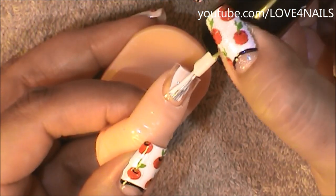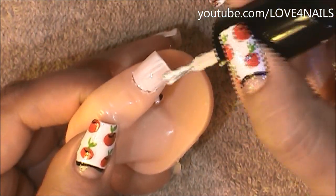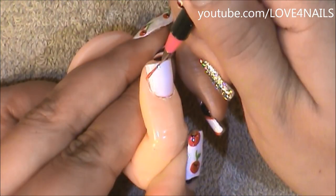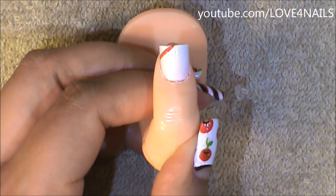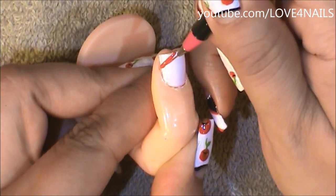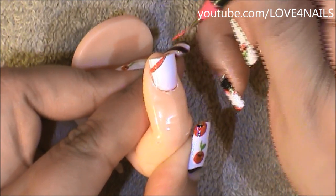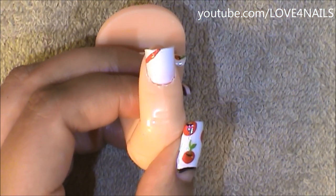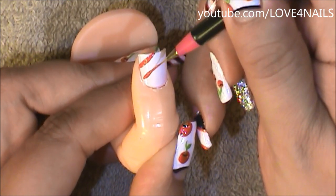To begin this design, apply a white nail polish over your entire nail. Now that my white nail polish is completely dry, I'm going to be painting a couple of red stripes coming in sideways. I don't want them to be very thin — I want them to be pretty thick because we're going to be painting a black stripe in the center of these. I'm going to continue doing this all the way until I get to the other side.